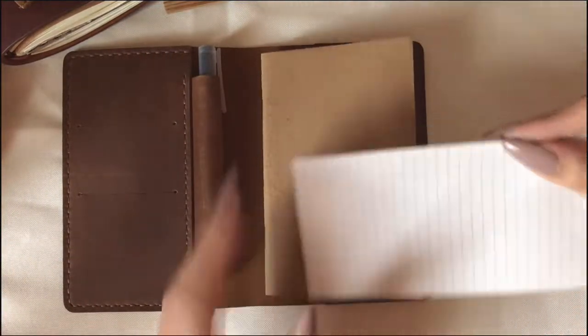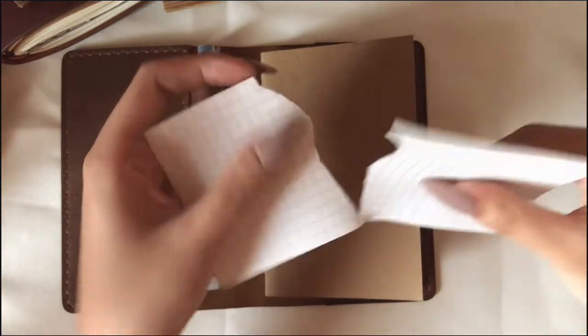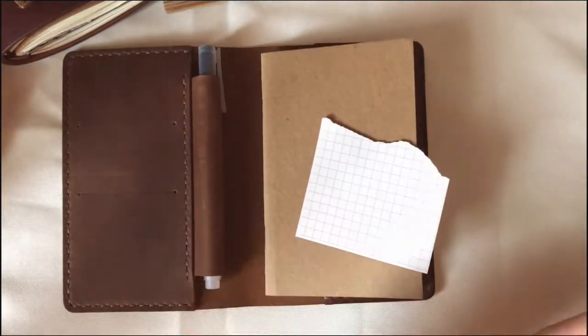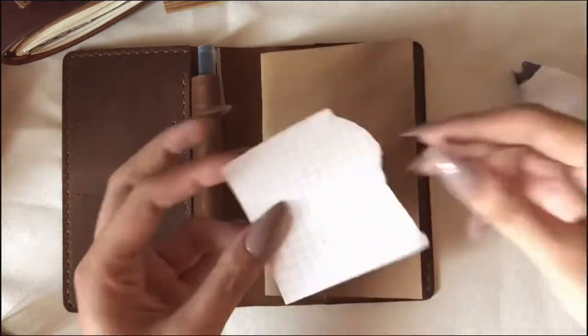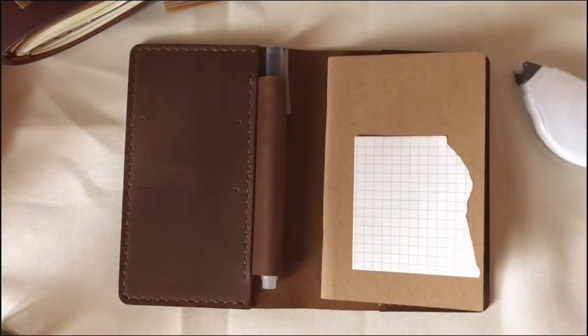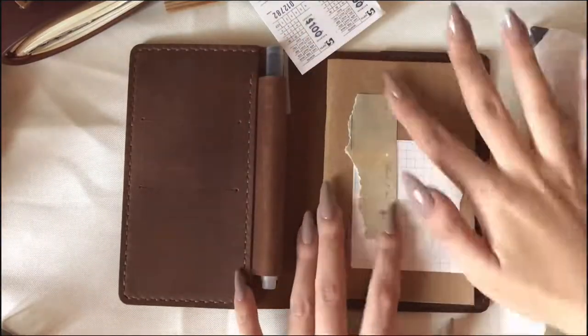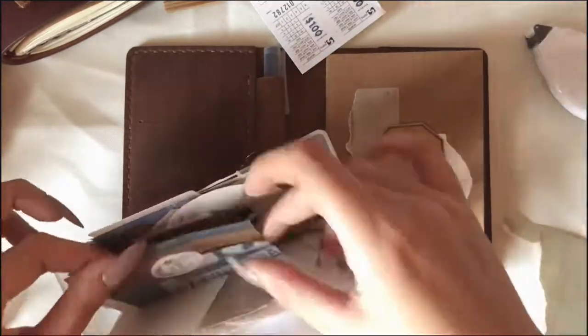I really need that expense tracker. I'm going to decorate the page right now — I just want my notebook to be pretty and cute, so I decided to do a cover page and decorate it. I'll stop talking now and let you guys enjoy the time-lapse of how I decorated the cover page.